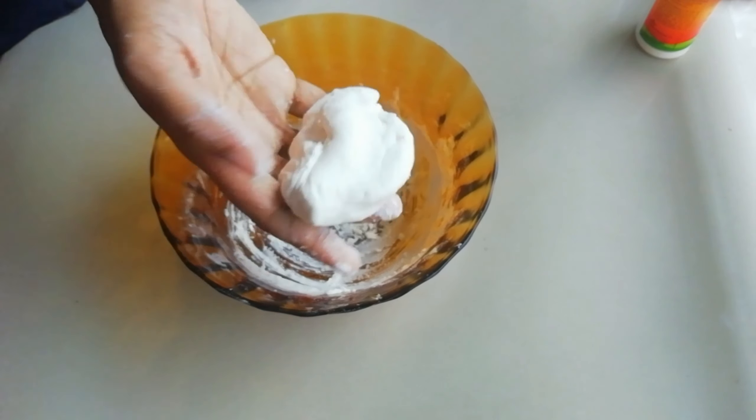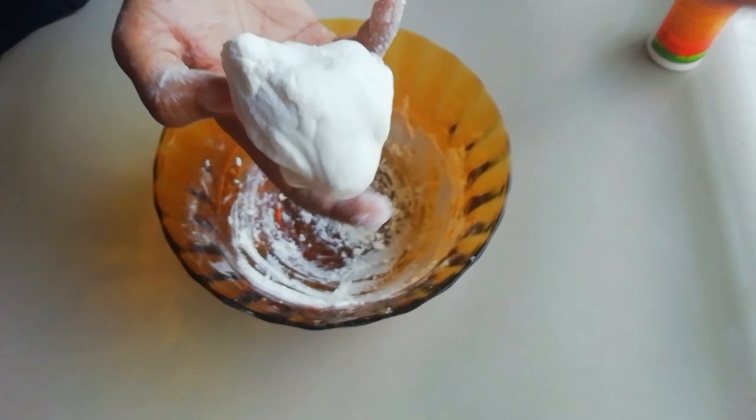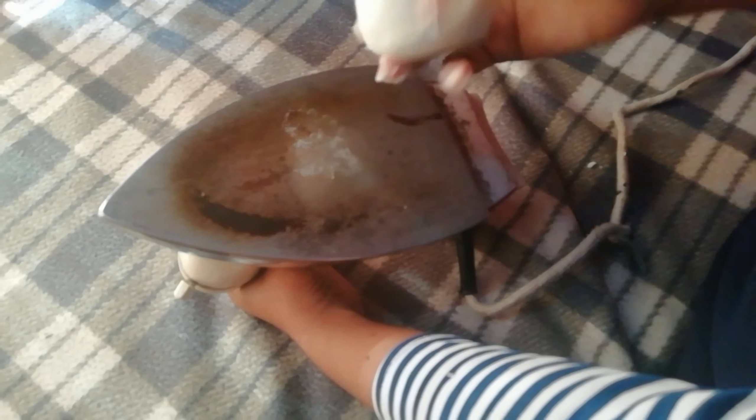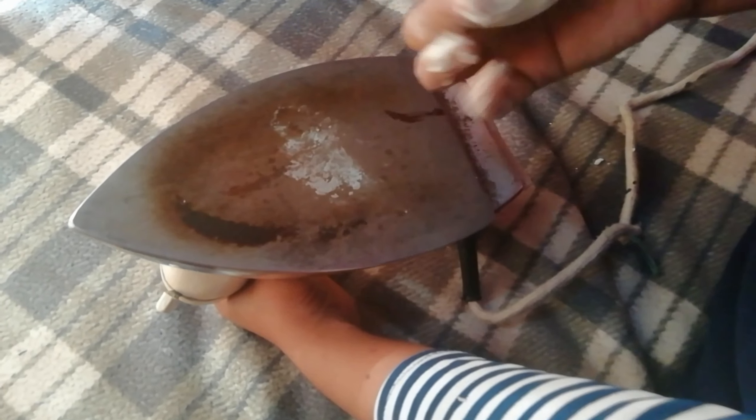Let's get started. Put the iron box in the pan. As you can see, the iron box will be placed here.